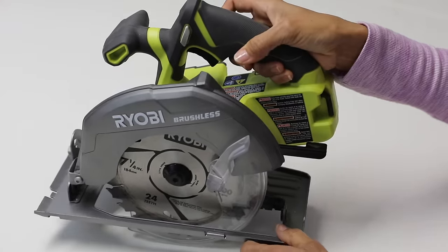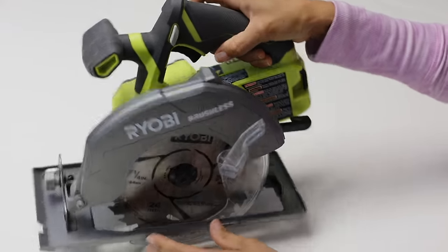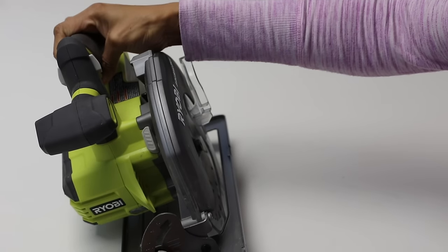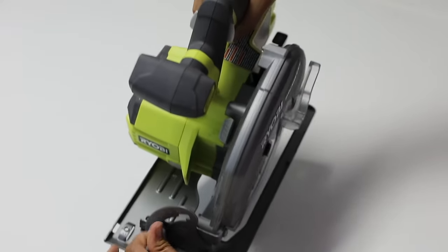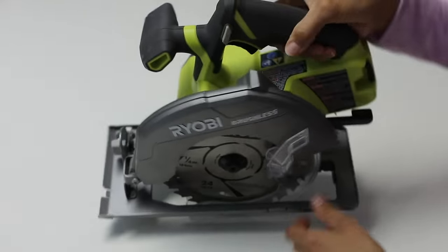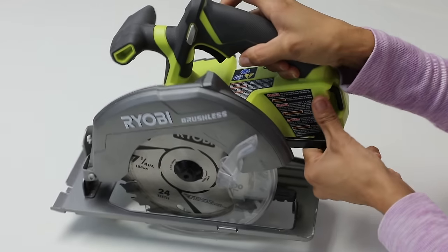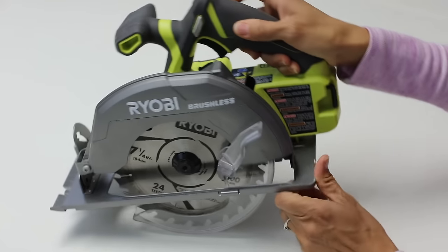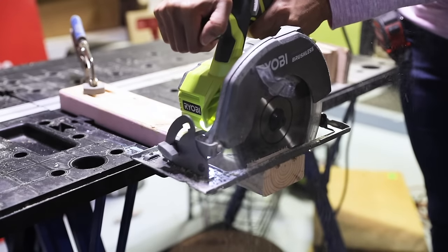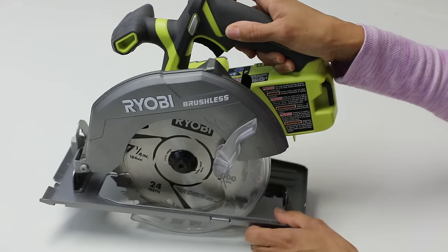One of the cuts it makes is a bevel cut. Generally if you're cutting at 90 degrees you're gonna get a nice straight cut, but you can also change the bevel. If you want to cut at a 45 degree angle you can make those adjustments here on the front and your base will move. In the back there's another lever — depending on how thick your material is, sometimes you will need to create more area below the base so that you can get through a 2x4 versus if you're just cutting maybe a 1x3.